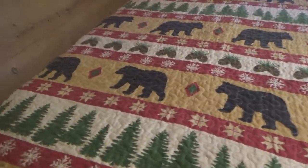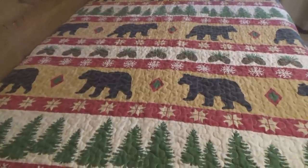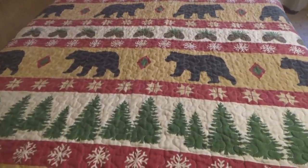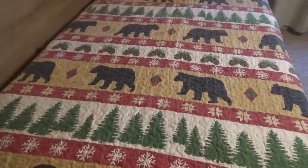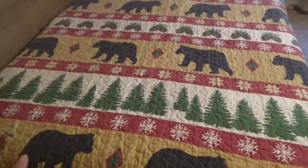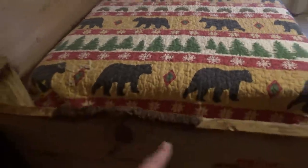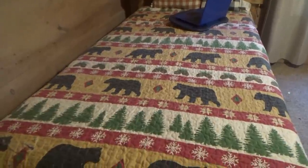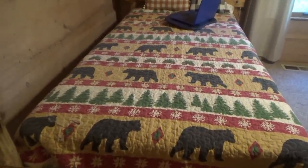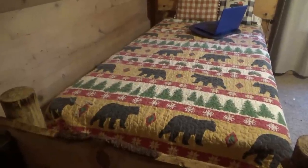I came up here to put this Christmas quilt on Jonah's bed. I got his and Tyler's washed — they've been folded up in the closet for a few months and they were ready for their Christmas quilts. Jacob's is in the washing machine now. Tyler's and Jonah's quilts are really cute — we got theirs from the Three Bears General Store in Pigeon Forge. They have good prices on quilts, and a lot of times you can find them on clearance. Manly and Sissy need Christmas quilts too.